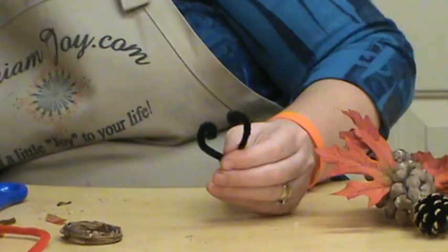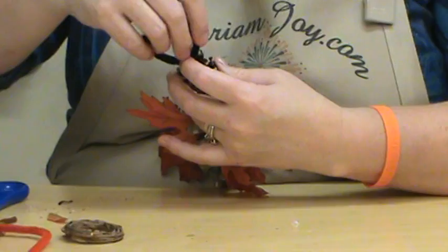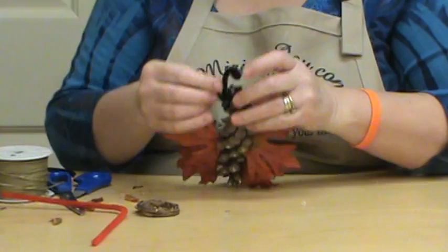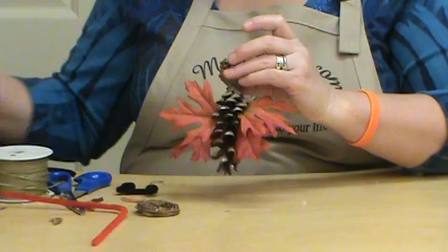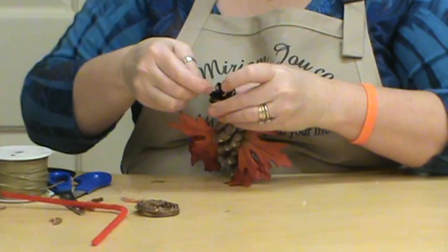So we're just going to glue that guy right down in like that. Actually, I'm going the wrong direction so we'll just flip this over. Now we've got to go in the right direction and just kind of figure out where the middle of that kind of is, and put him down in there.